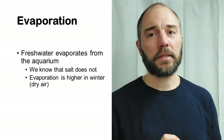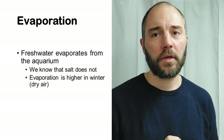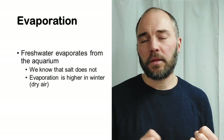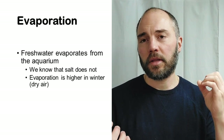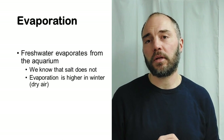Also worth mentioning is that evaporation is higher in wintertime than summertime. This may go against expectations, but the reason is that the main driver of evaporation is not temperature — it's actually the moisture content in the air, and air is typically a lot drier indoors during wintertime than summertime.